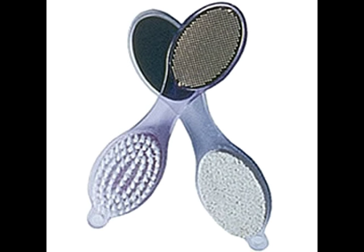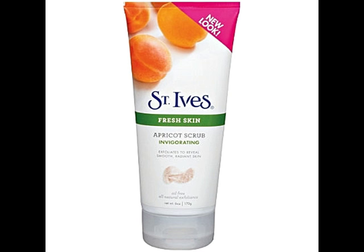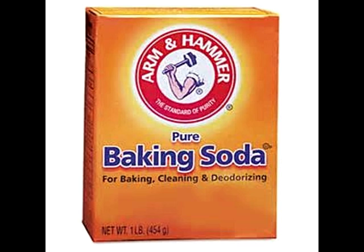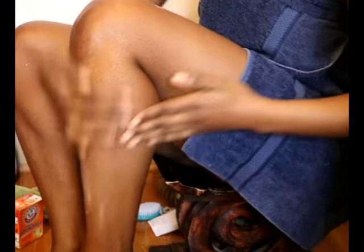For this video I'm going to be showing you one of the ways I combat dry, dull-looking skin. I usually alternate between an apricot scrub or a baking soda scrub with a bristle brush to exfoliate and help remove any dead skin cells on my legs, my knees, my elbows — tough areas. So that's what I'm going to be showing you in this video.